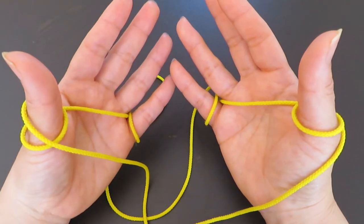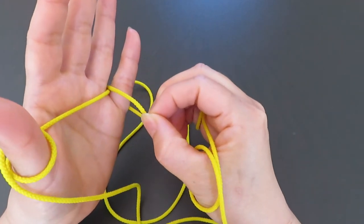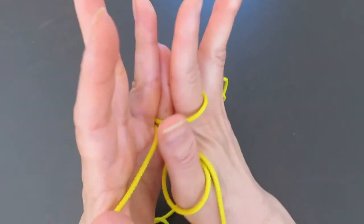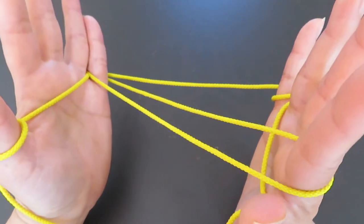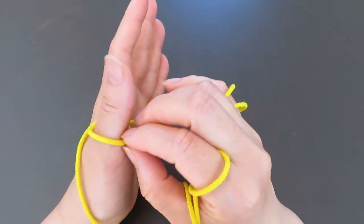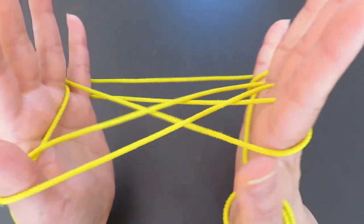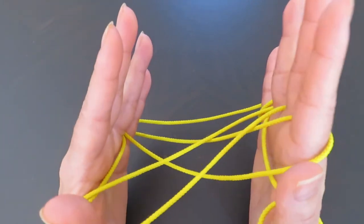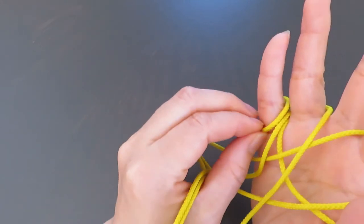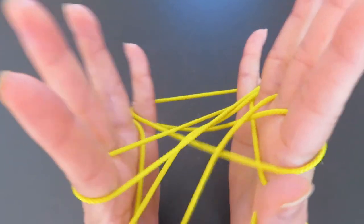With your right hand pointer, pick the string in front of the left hand pinky — make a space first, slide in the pointer, and pull halfway. With your right hand ring finger, pick the string around the left hand thumb and pull. With your left hand pointer, pick the string in front of the right hand pinky, make a space, slide the pointer in, and pull.